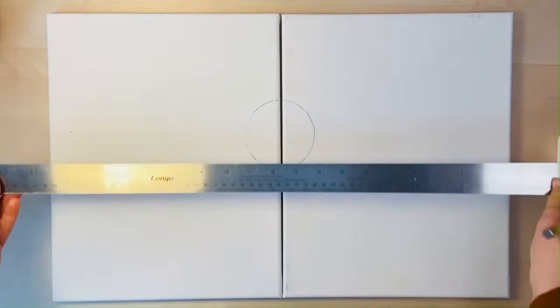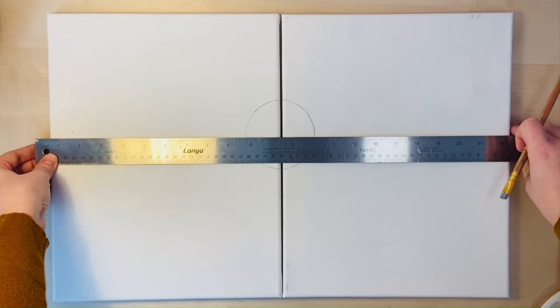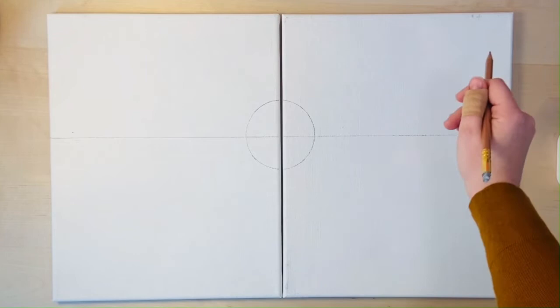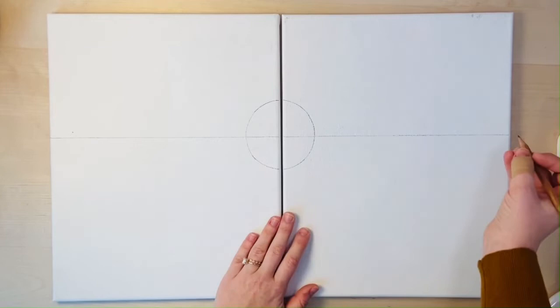After that, take your ruler and go about half to three-quarters of the way down through the circle, and draw a straight line right across the canvas. You and your partner can take turns doing this part. At this point we're going to do a mountain line that traces the mountain shape across both canvases. You can get creative with this — crazy mountains, rolling hills, whatever you like. This is a painting for your own home, so feel free to express yourself. This is just a general guideline.